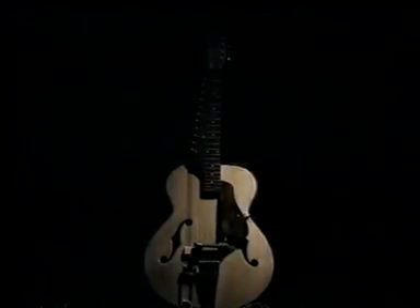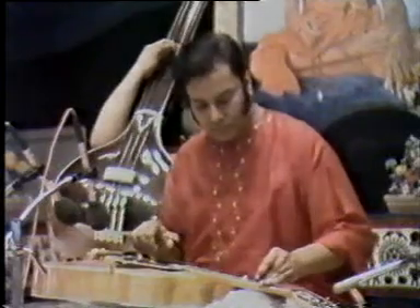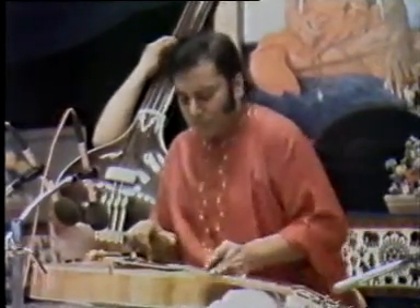It was much later that I met a man who understood my genius and added a whole new dimension to my musical life. The man is Pandit Brij Bhushan Kabra.